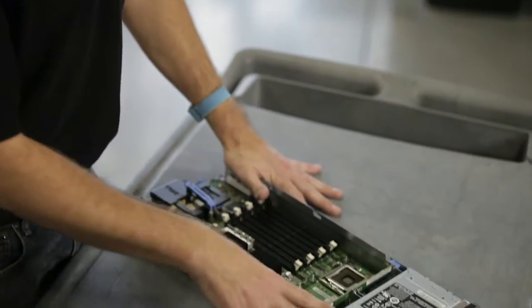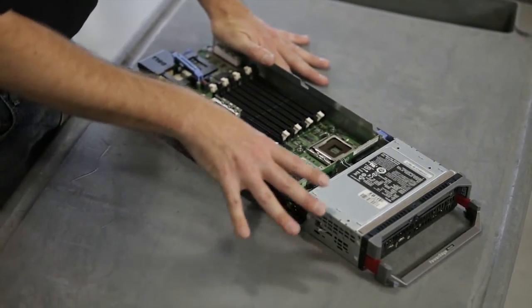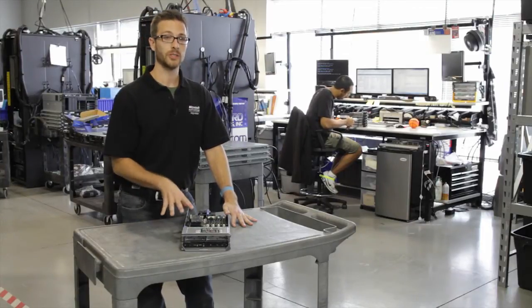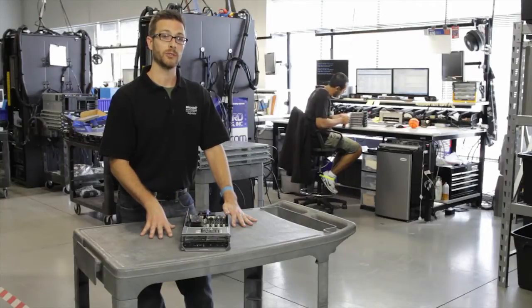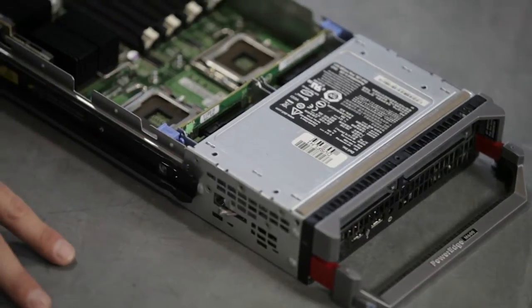The M600 is actually a 10th generation PowerEdge blade server. This is a series back from where we're at right now, which is the 11th generation, but it's a fully functional blade that's going to be fully capable to do anything you throw at it. Because of that, we're looking at a great blade at a great price.